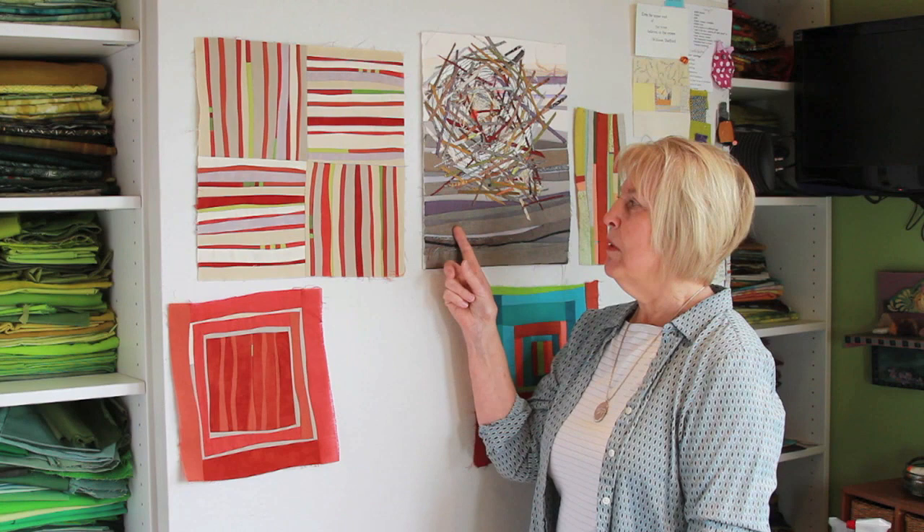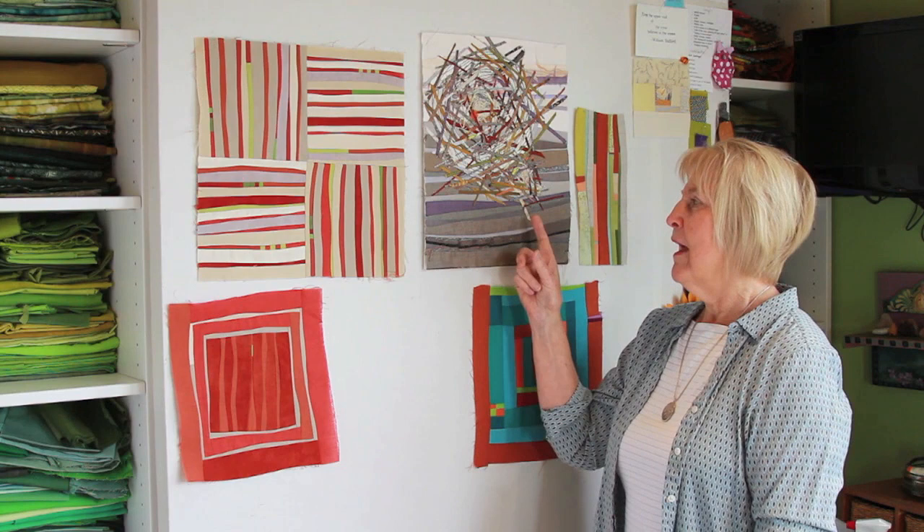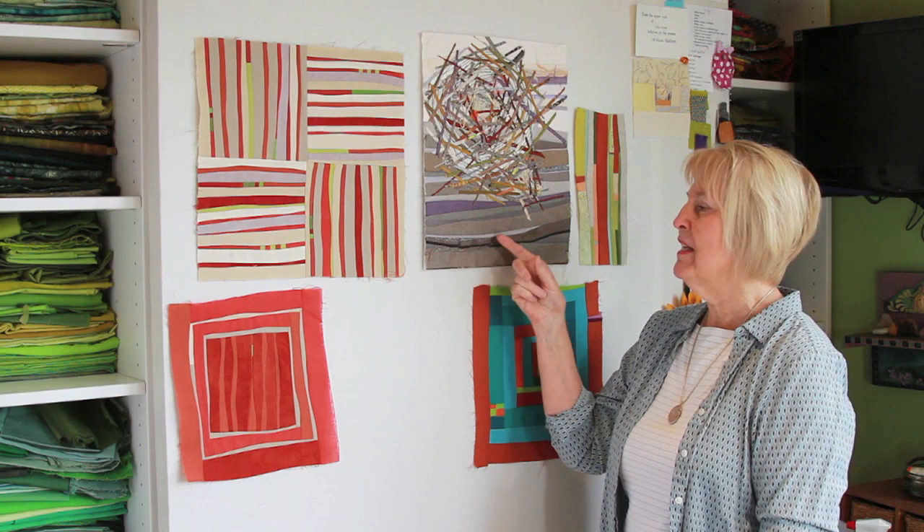Notice the teeny, teeny bit of green — you wouldn't think that little bit of green would make a difference, but it really does. Now in this piece, I used the same gentle curve idea and I wanted the feeling of the land behind the nest, so I'm using that kind of technique. There are many, many ways to use this technique. I have two books out: Intuitive Color and Design, and Journey to Inspired Art Quilting, and I use this technique extensively in them.